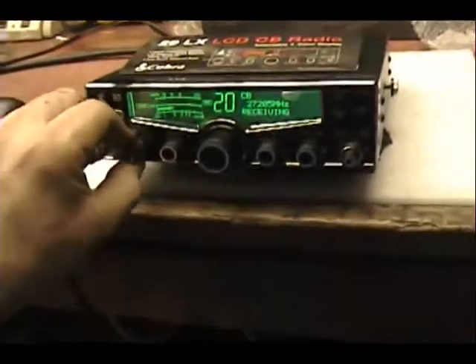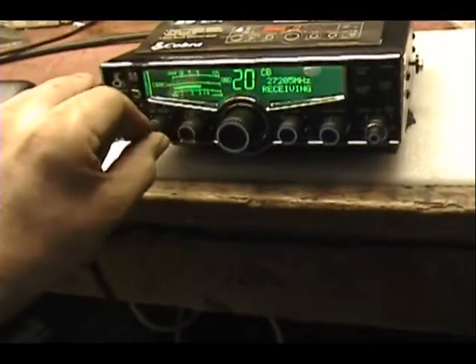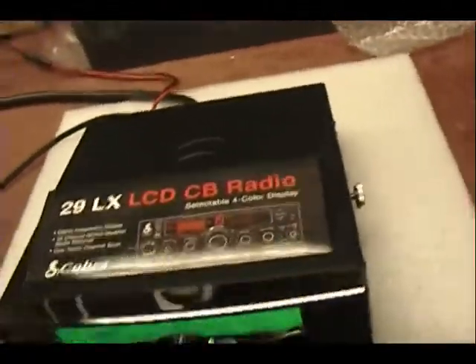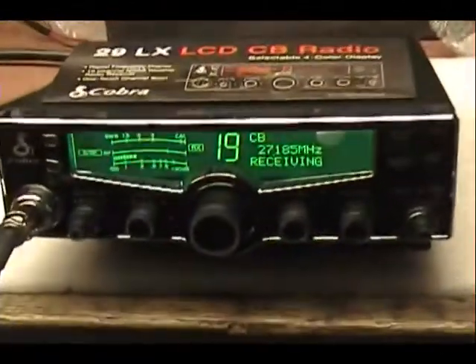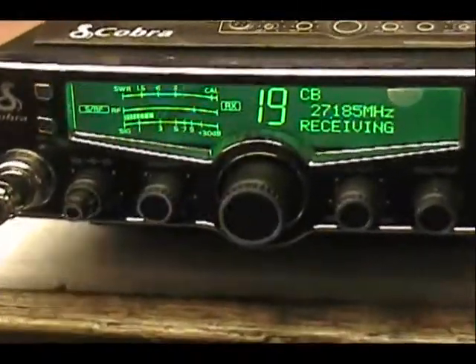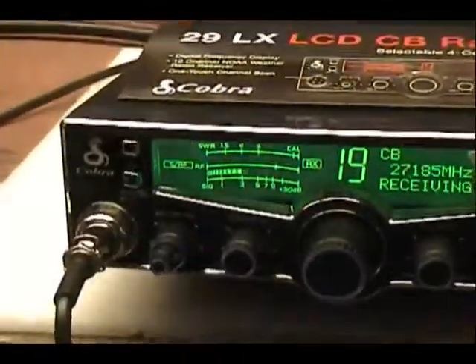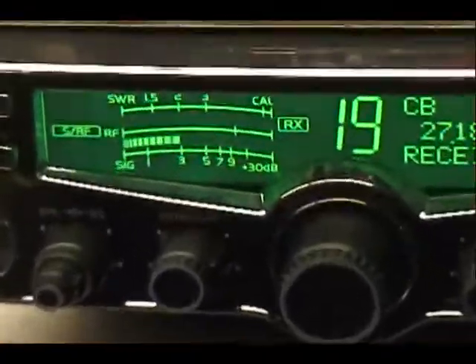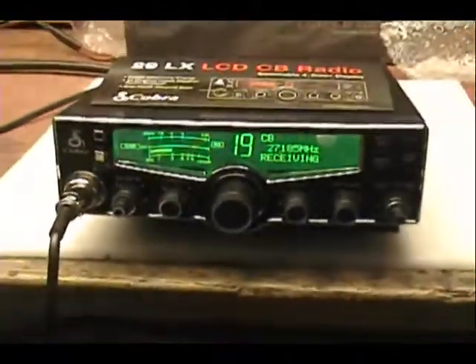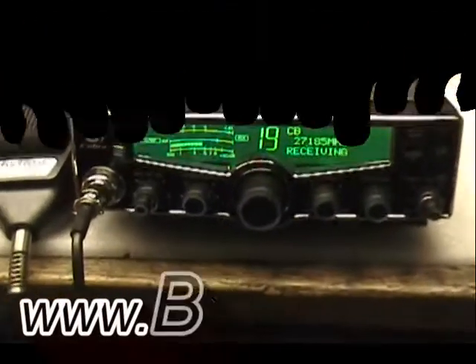Then we'll check it out on the air. 1, 2, 3, 4, 5. 1, 2, 3, 4, 5. 2, 3, 4, 5. 2, 3, 5.